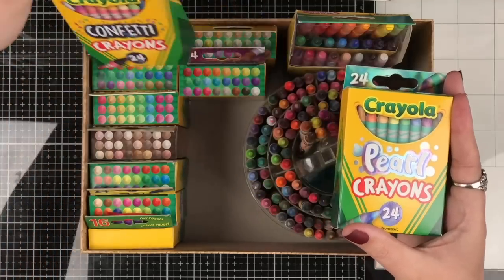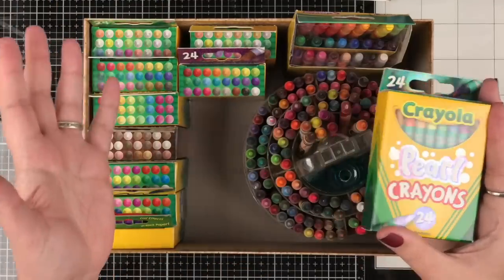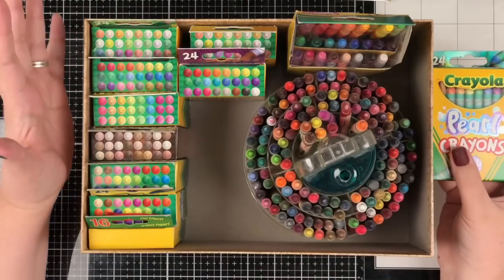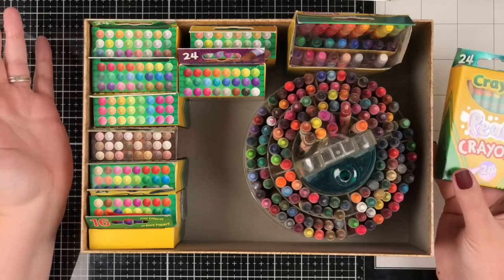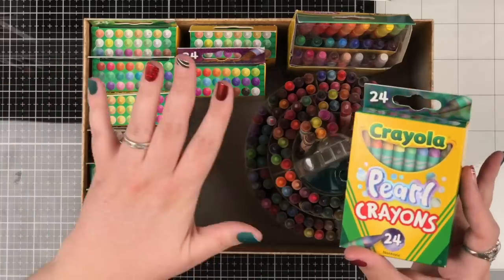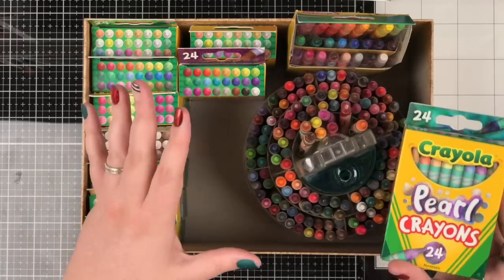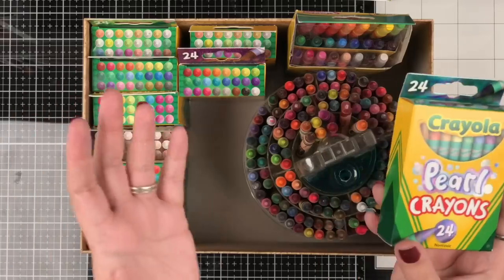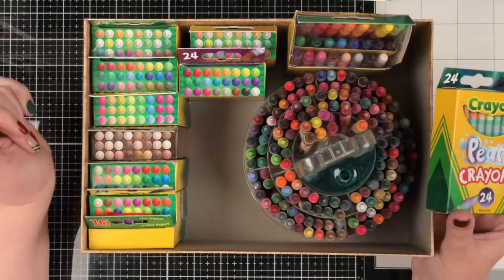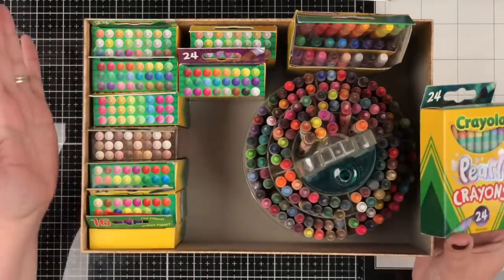I'm going to remind you about all these different cool boxes that you can pick up. I'll show you on white and on black how they perform. This is my current collection of Crayola crayons - they make me so happy. They smell like childhood when you smell them. I have a giveaway for you, not for Crayola crayons, but for some really fancy art quality crayons, and I'm going to tell you the difference between the fancy ones and these fun kids ones. We also have some free coloring pages for you.